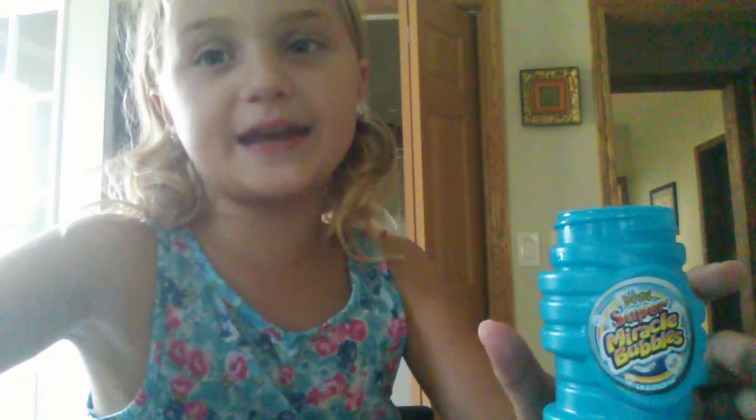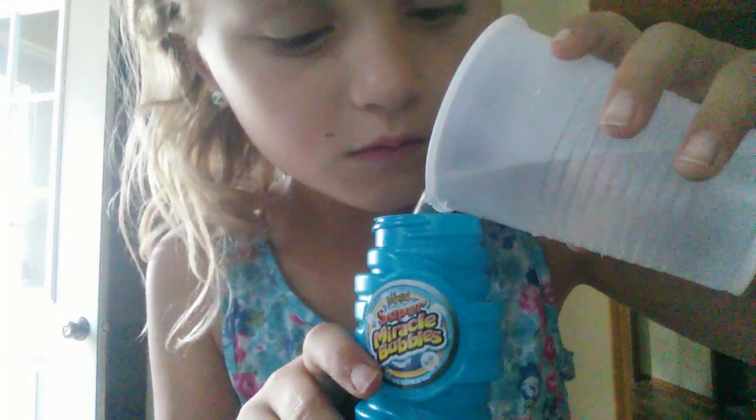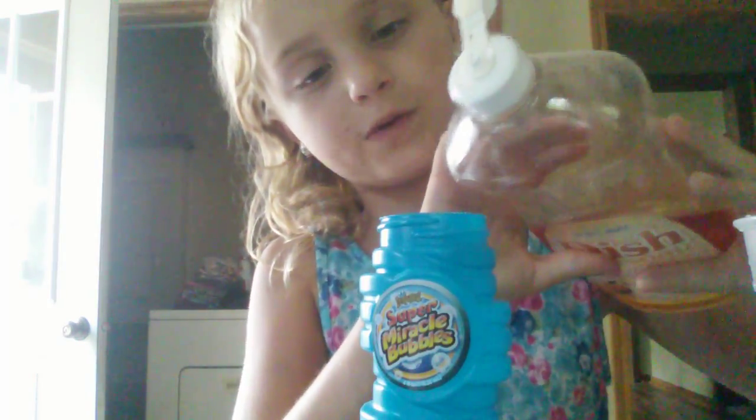Alright, we're in the kitchen and we have to put more bubbles in the mixture. All we need is soap and water. So we don't need a funnel for this — we just need to pour the water in. I think this video is like how to make bubbles. And we just need to pour the soap in. We have to pour it in the cup and then pour the cup into the thing, otherwise it's going to spill. It's a lot of bubbles.